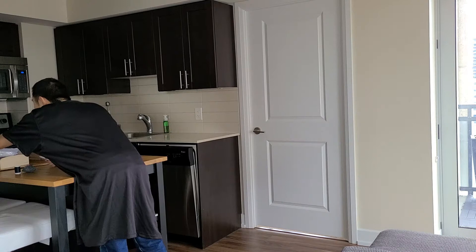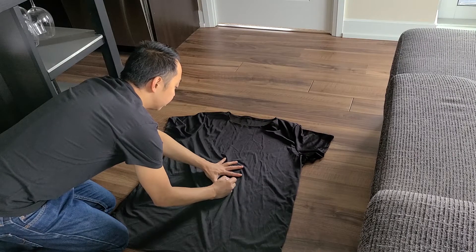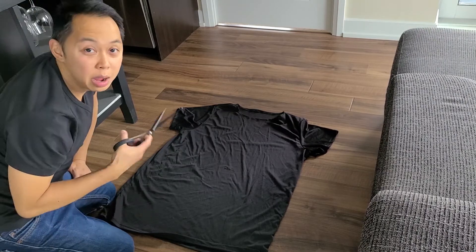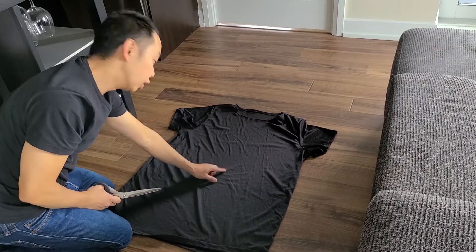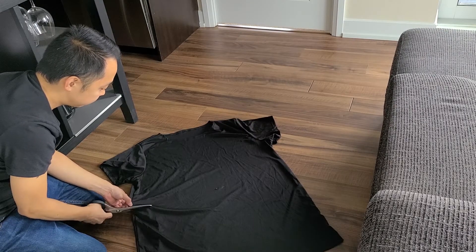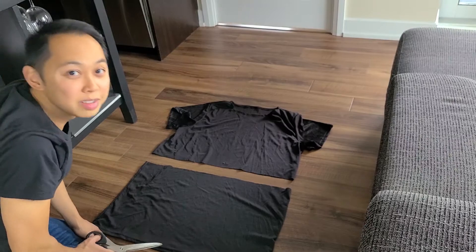It clearly is not marking. Chalk would come in handy at this point, but I don't have chalk. I can't seem to draw a line. I'm just going to cut this eyeballing it and hope for the best — about half an inch below where my line is so that I have a bit of a seam. Here we go. Now I've got two pieces: a top and a bottom.